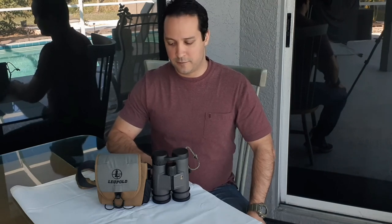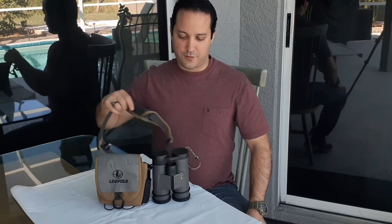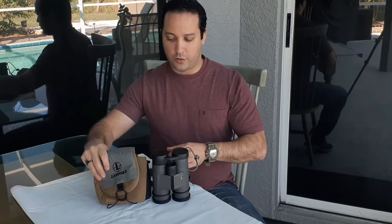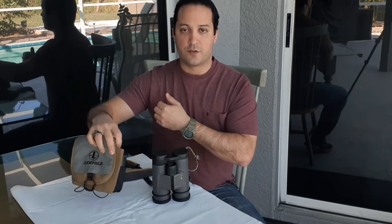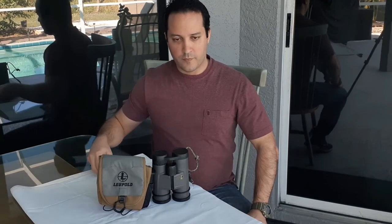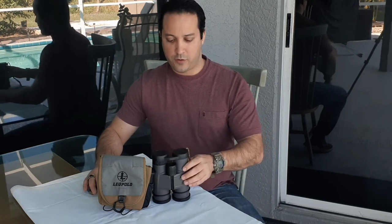This model is no longer in production by Leupold, so you can find some real good deals on it. From the factory, you get the pouch, the strap, and the binoculars themselves. The design is military-oriented — not civilian-colored. On the side it has attachment loops so you can mount it on your MOLLE vest. Because it's a Leupold product, you get their original owner lifetime warranty. There's no reticle — just plain glass — so if you travel overseas, it won't draw any attention.